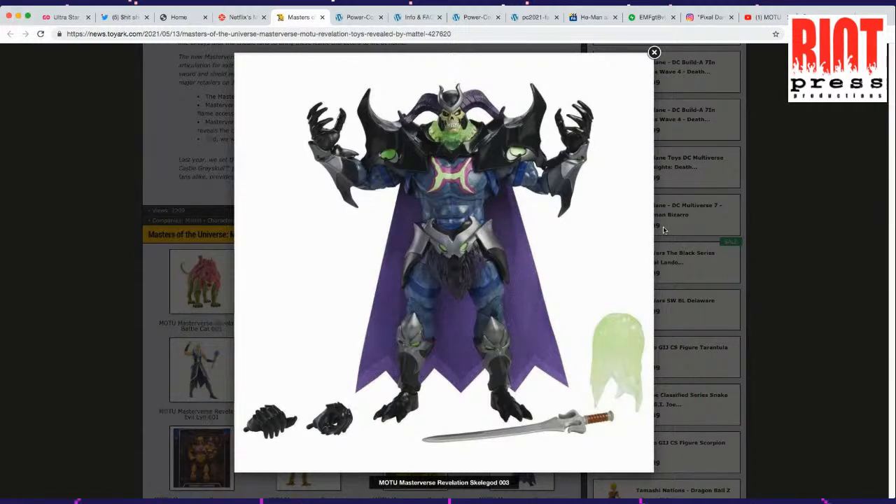He comes with a giant sword, he comes with a hand, and he comes with some type of energy ball — which is kind of cool. I think this is good, and he's going to be bigger. I also like the soft goods — the cloth cape. I think that's fun.